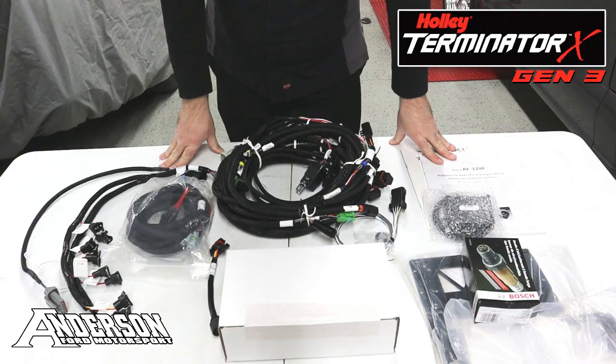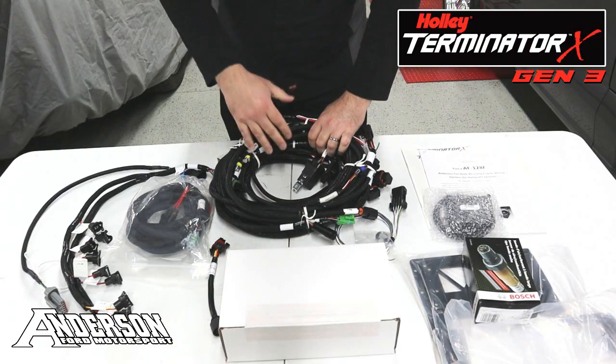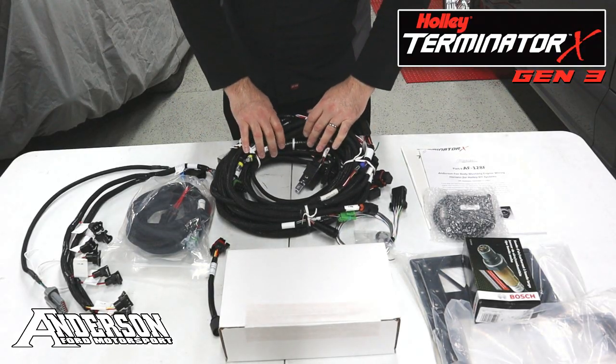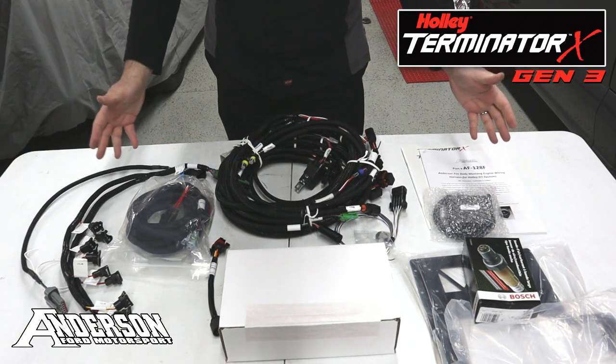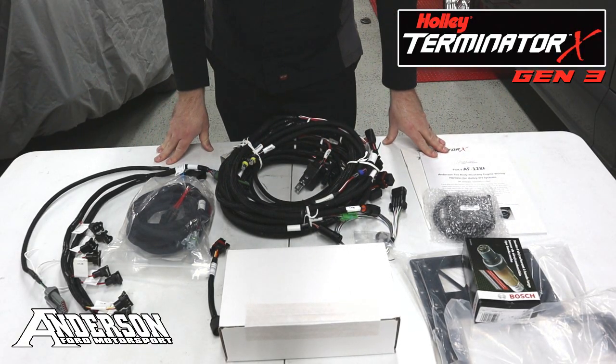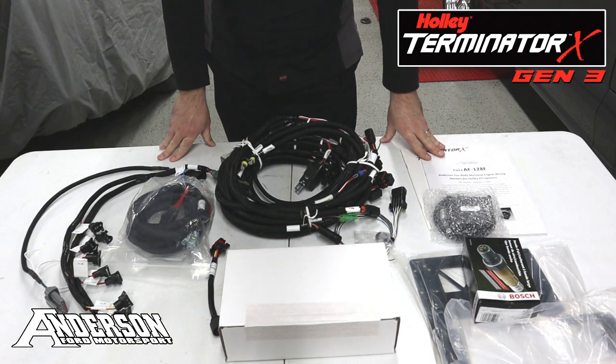So that's the Generation 3 Terminator X kit for your Fox Body Mustang. We sell this harness individually if you already have a Dominator, HP ECU, or an OEM Holley kit and just want an upgraded harness. And of course we sell all the main kits directly on our website. If you're interested in getting yourself a Gen 3 kit, go to www.AndersonFordMotorsport.com.